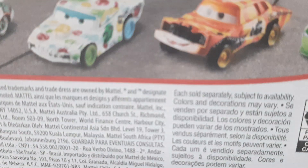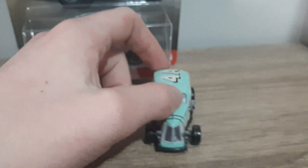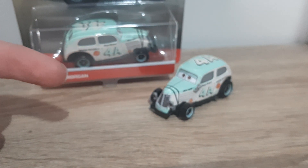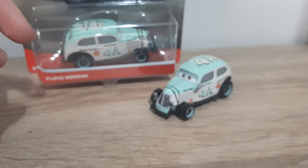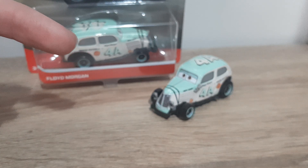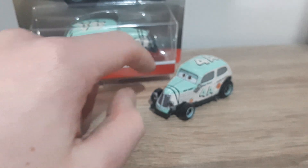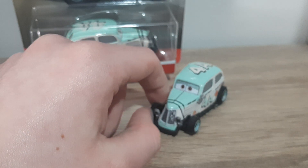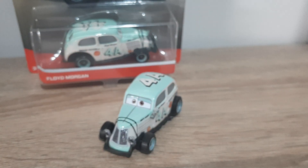Now we'll actually have a look at the diecast. If I can find a photo of where he appears in the movie, I'll put it up on screen — if not, it means I wasn't able to find one. Now let's take a look at the diecast.